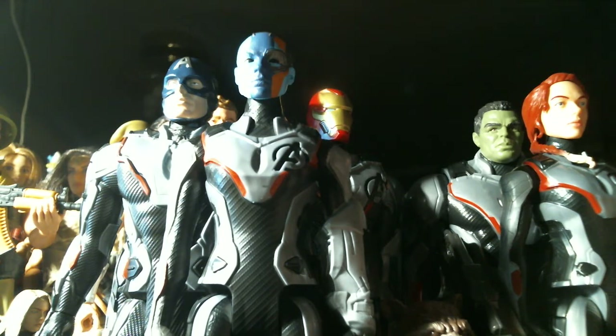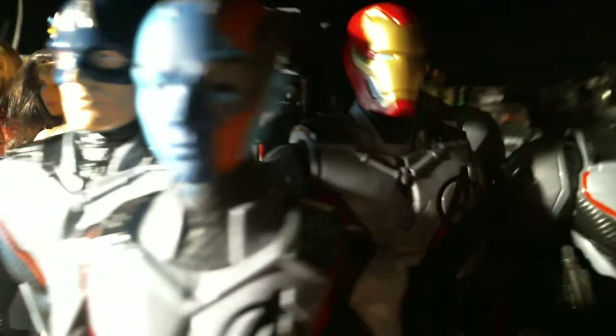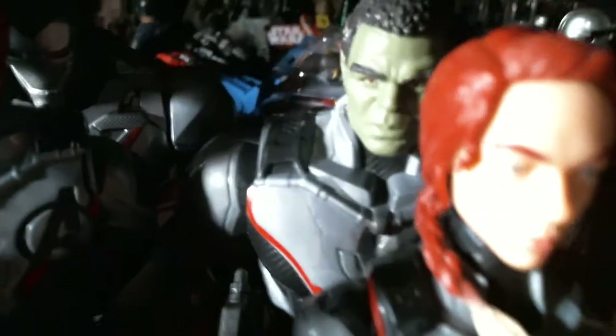Some have the ones from Infinity War. So what you're looking at is Nebula right there — yes, Karen Gillan's Nebula. You can see the copper plates on her. There's Thor, Iron Man, War Machine with a new paint job, and of course the Hulk.